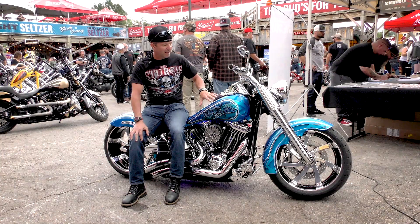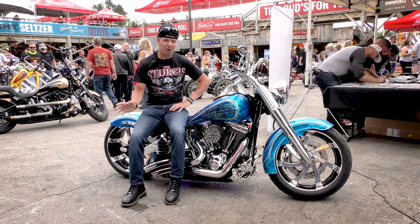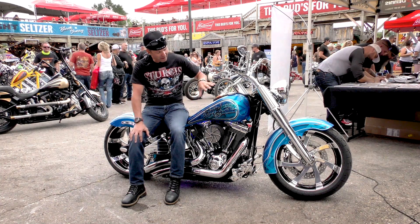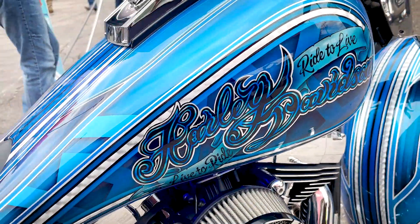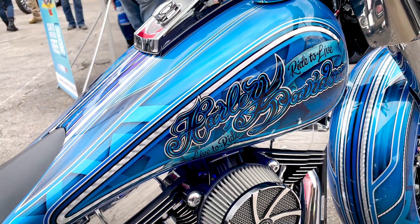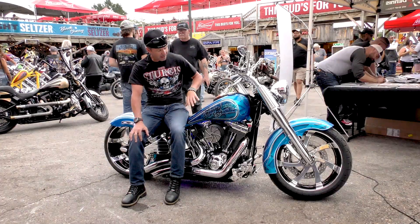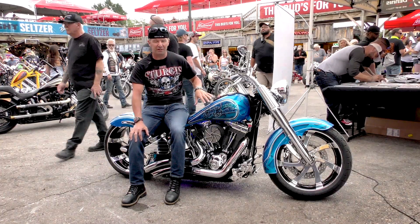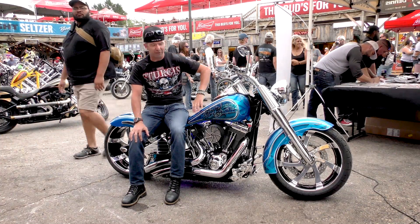The paint is from a guy in Long Beach, California by the name of Mitchell Johnson. I shipped all the parts — the fenders and the tank — out to him and he painted it. He did some hand pinstriping, and obviously some silver leafing by hand. This was his first time ever doing silver leaf. And then he did the airbrush graphic on the side.